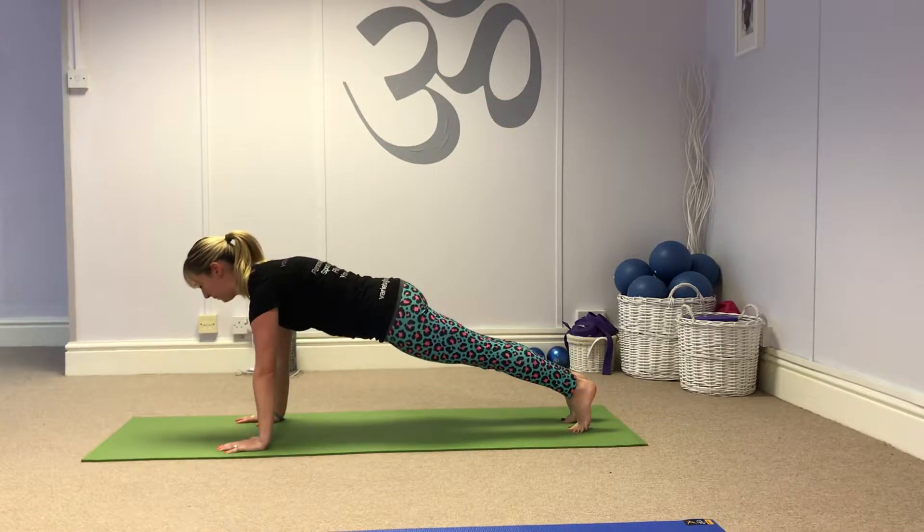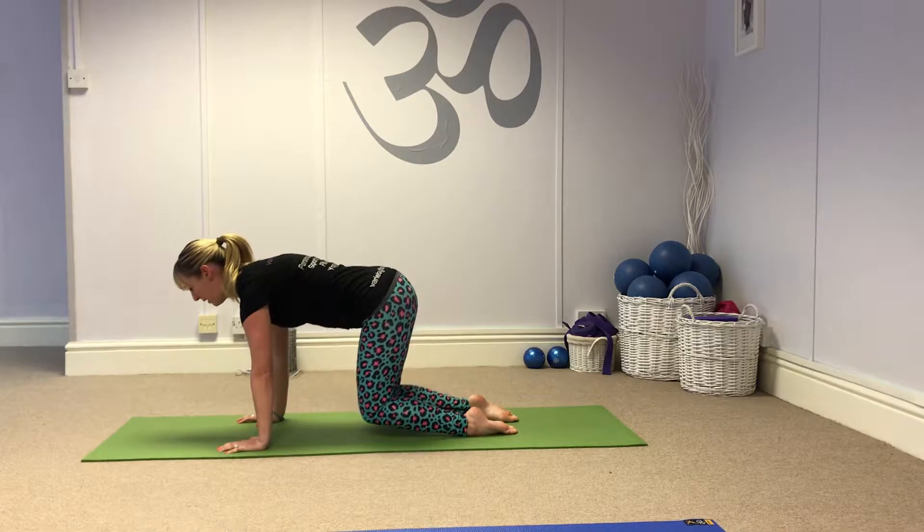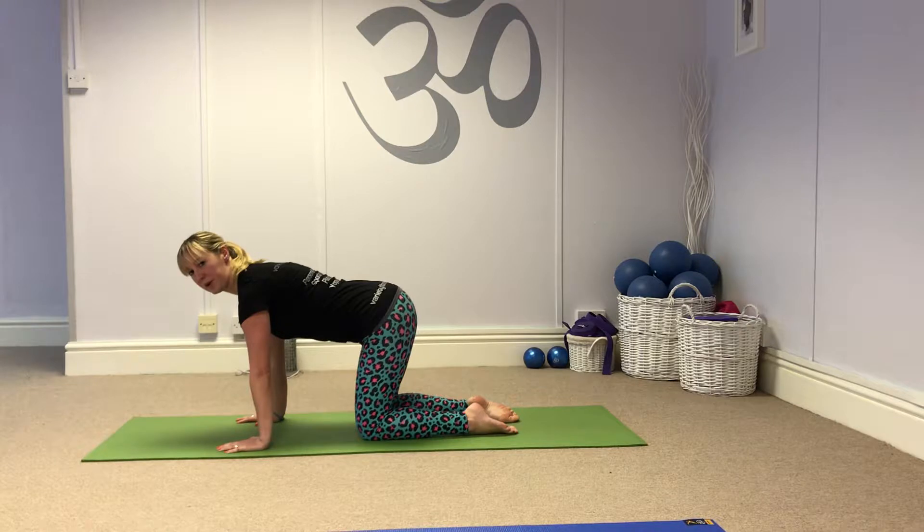Breathe in, hold. Breathe out back to the knee hover, lower. Breath in to prepare, breathe out, go again. That's your leg pull.